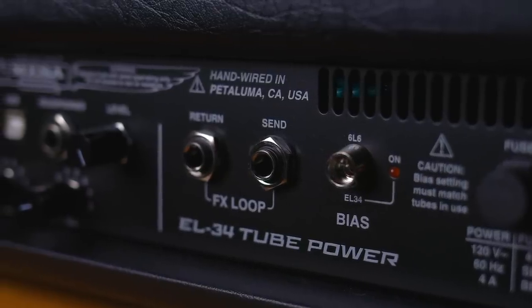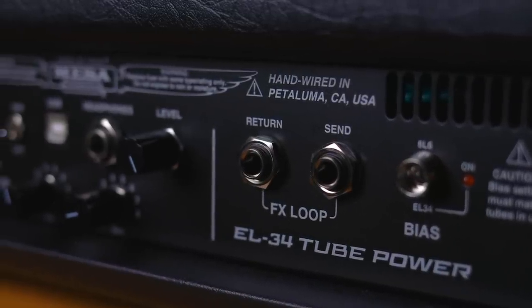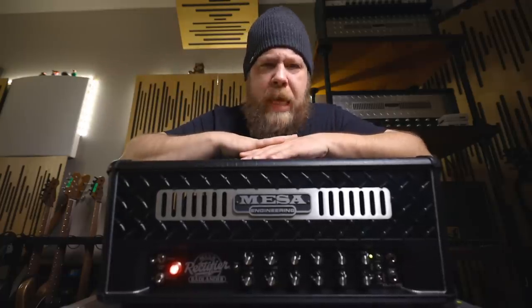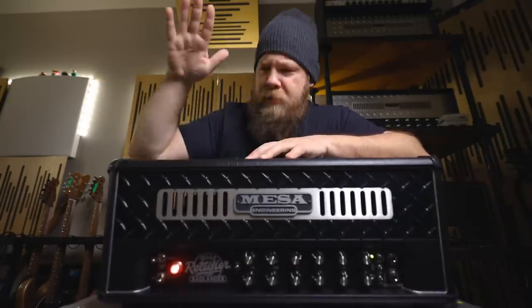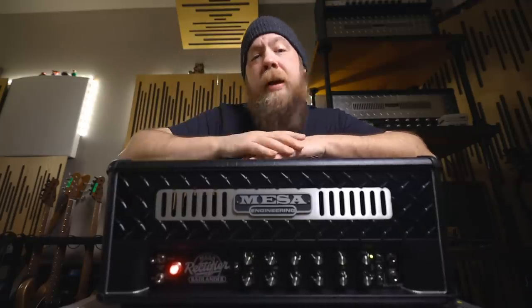Lastly, we have a simplified effects loop on the back. It is serial, not parallel, which is awesome, and it's on all the time — it's no longer switching in and out depending on the channels you've selected. It's an effects loop that is always on, and if you want to turn a given effect off, you simply turn the effect off. It is very transparent and very clean sounding.